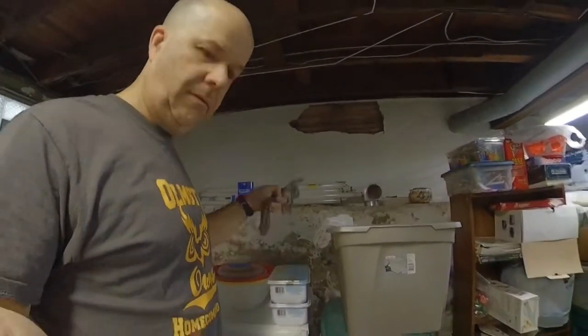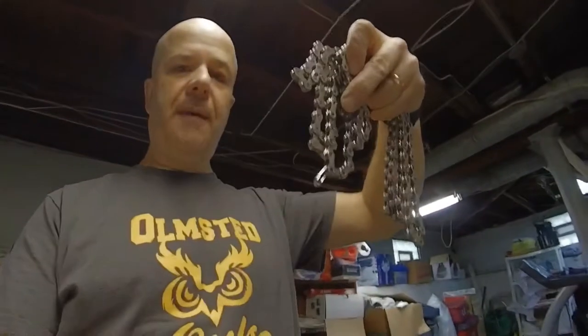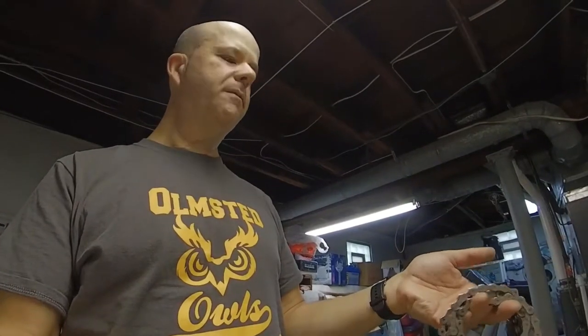I took both chains off. What you'll notice is I marked the Cannondale chain with one of my safety pins from my bib numbers, so I know which chain is which. I wanted to take the chains off — one, because they really need a deep clean, and two, because it just helps you get into the pulley wheels better. It makes it easier to clean out the drivetrain and get a lot of the leaves, mud, and sticks that get jammed up in there.